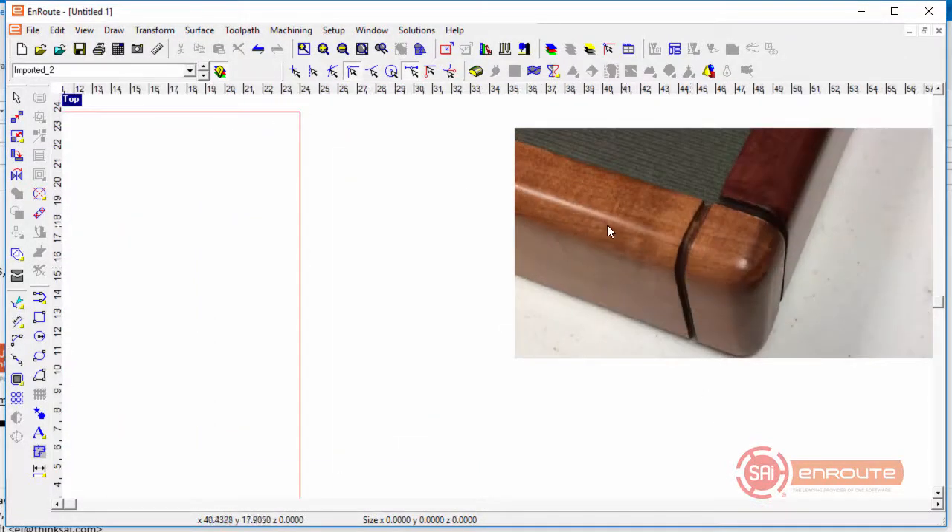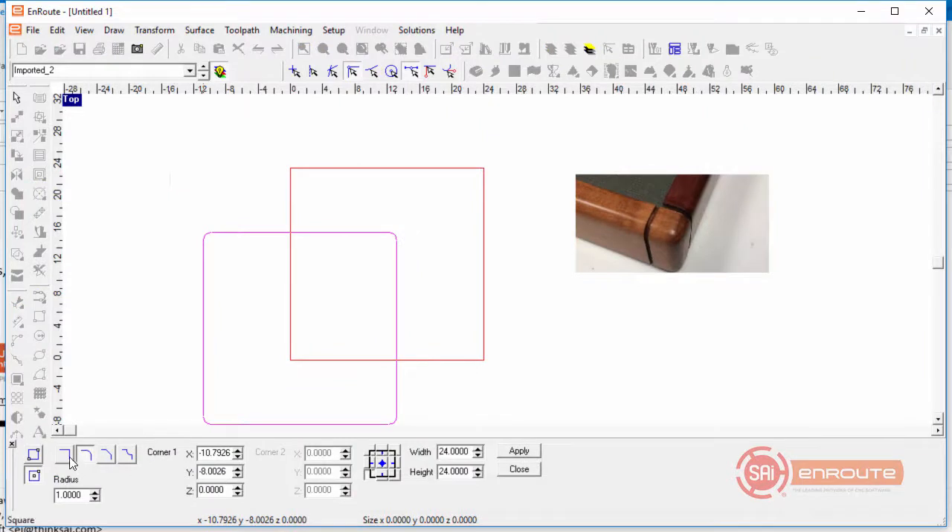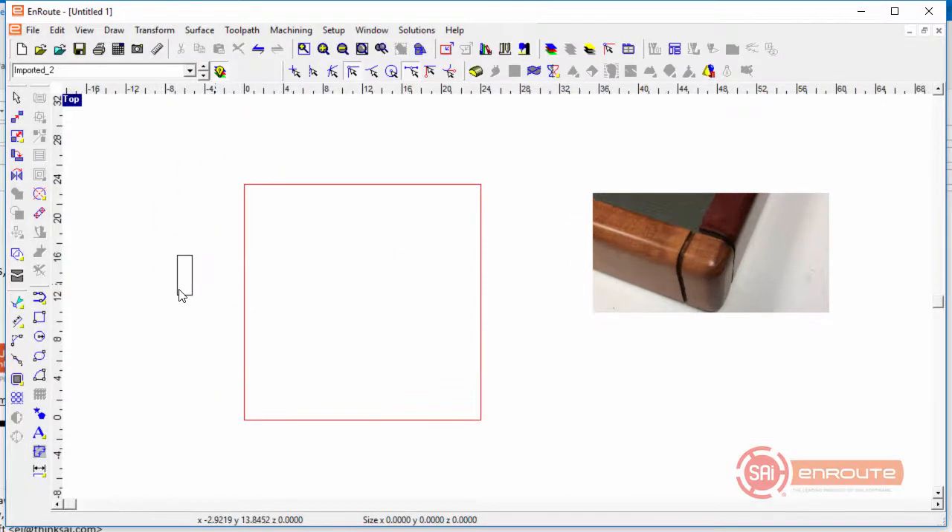In this example, we're going to show how to create a profile of a part and then cut a little groove into the side. We're going to start by drawing the profile of this box. We know it's four by one and a half inches, so I'm going to draw a rectangle that is 1.5 inches wide by four inches tall to represent the profile.